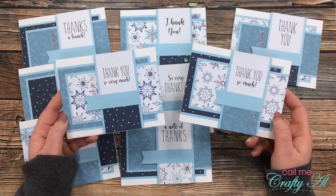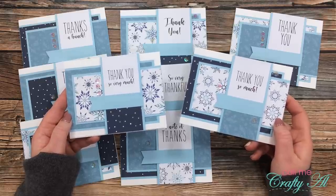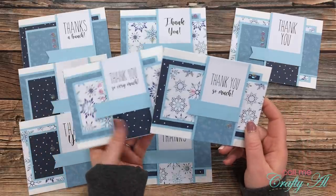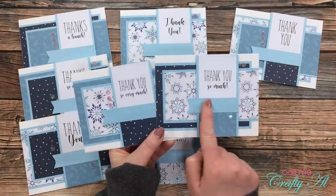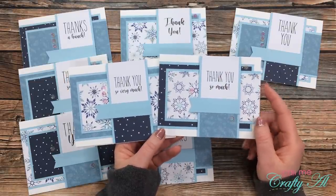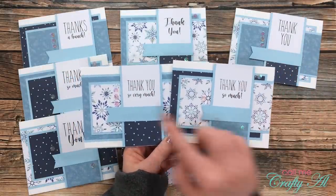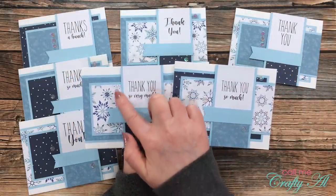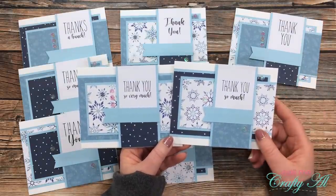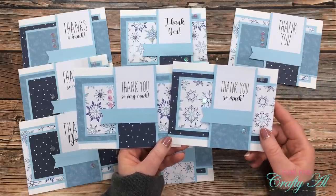You might have noticed while I was sharing that first set that I did add some sequin embellishments to the cards. I also have different lengths of flags, and you'll see why in tomorrow's process video. Sometimes I scattered the sequins around the card, and other times I put a row of three right above the flag. Again, sheet load is just a jumping-off point — you can fancy it up as much or as little as you'd like.